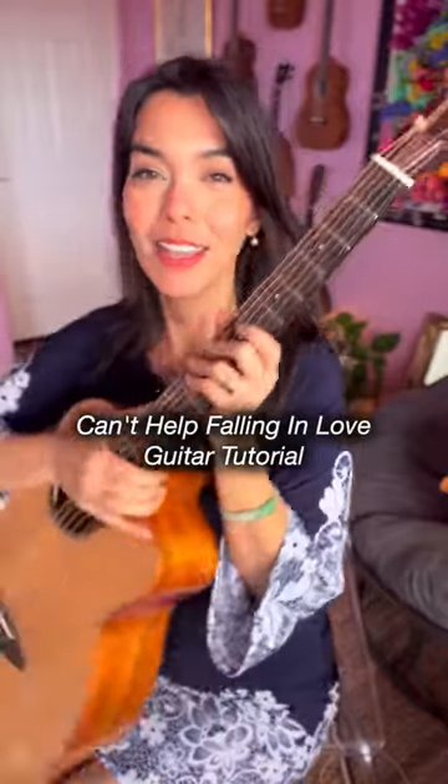Let's learn how to play Can't Help Falling In Love on our guitars! We need chord C, E minor, A minor, F, and G.